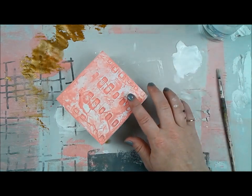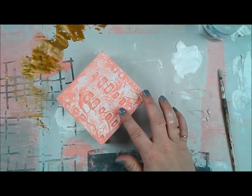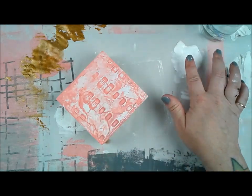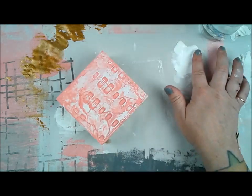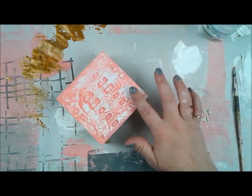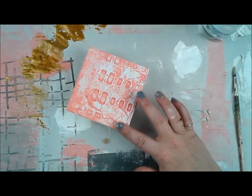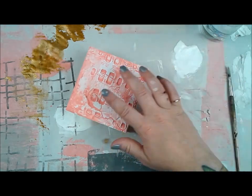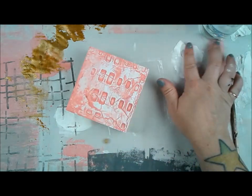I want to make sure each layer is completely dry before moving on, especially with modeling paste — I don't want any moisture to get in and cause the paste to peel. As long as my layers are completely dry before I move on, that's really going to help the stability and construction of my piece, because it is getting very dimensional and layered.